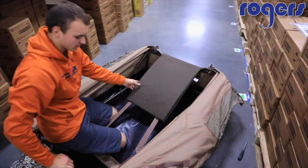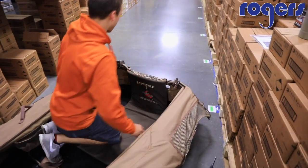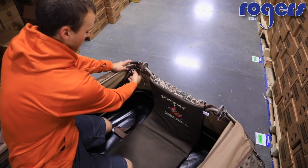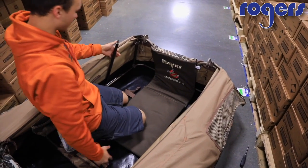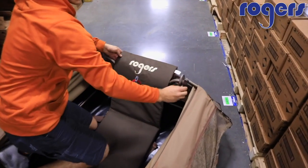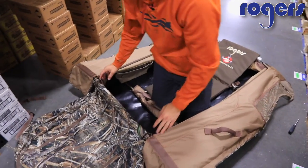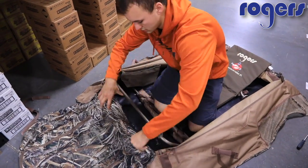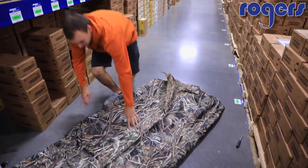Once you're done with your hunt, you pretty much just reverse the process. Unbuckle those — that's really the only thing you need to do to fully break it down, because there are six pins, three on each side. Pull this pin and that pin, do the two on the other side as well. Everything folds towards the center — your support bar towards the center of the blind, then the backrest bar folds down. Pull those doors out, fold them down towards the center of the blind. Then you have two pins left down below for the doors — pull those out, undo this velcro, and it folds towards the center of the blind.